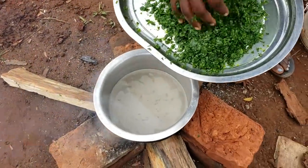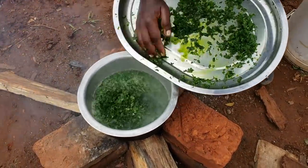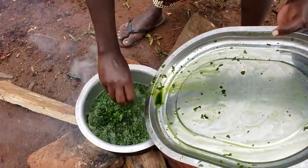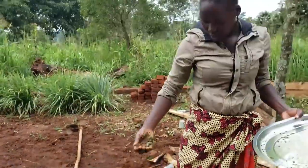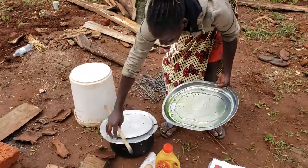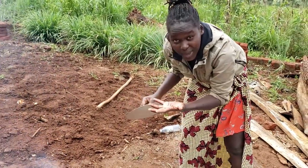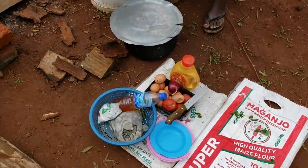So guys, our water is ready — we have to add the vegetable now. Let's give it time because it has to boil as it cooks. As it keeps boiling, we are going to slice the onions and tomatoes we are going to use for frying. It's not advisable to cover this meanwhile because it pours out — when it starts boiling it comes up and overflows. So it's not very good to cover it; let's keep it open as we do the cutting.